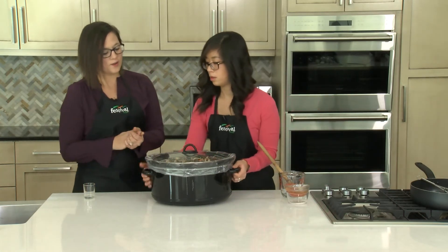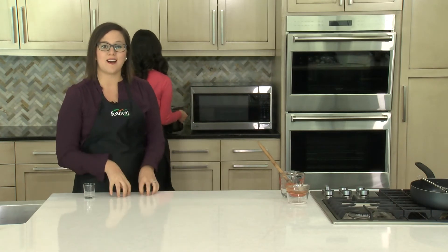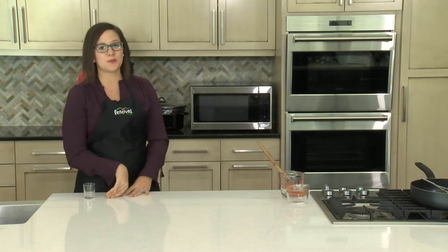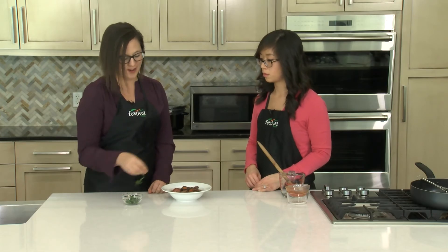Cover this up. You would typically cook this on low for six to eight hours or on high for four to six hours. The last step, which is optional, is just adding a garnish of some fresh parsley — this adds a nice bright flavor and a little pop of color to your final stew.